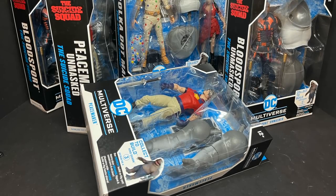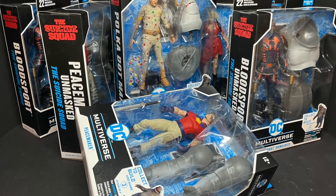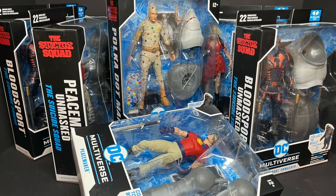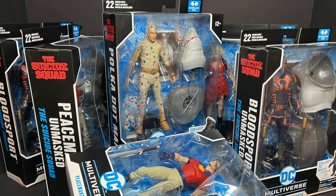Welcome back everyone, Toyshus here and I am back yet again to give you guys another fresh look courtesy of my friends over at McFarlane Toys. Today we are totally checking out their brand new DC Multiverse King Shark collect-a-build wave based on the brand new Suicide Squad movie from James Gunn.